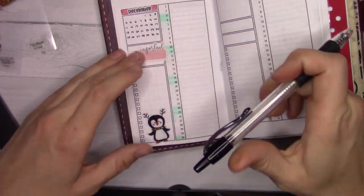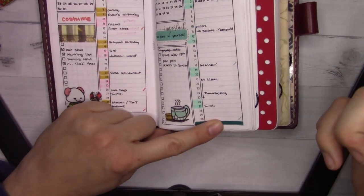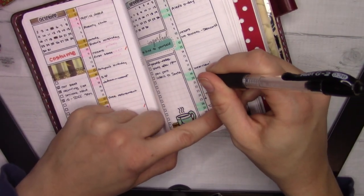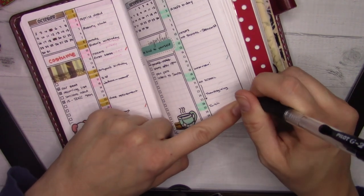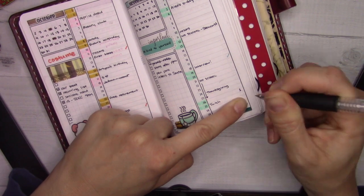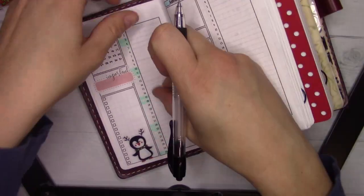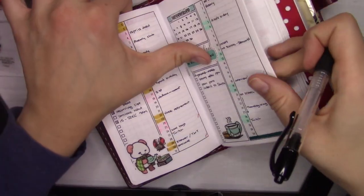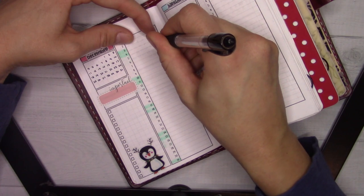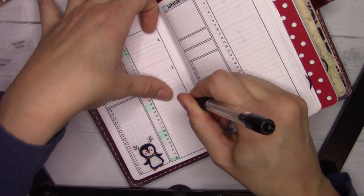I'm going to real quick go through and mark the weeks of Advent. Christ the King is the 20th, so this is the first Sunday of Advent. A little marker there. You could have also counted backwards, but here we go — I did put it on a Saturday, which is fantastic. Two, three, and four.